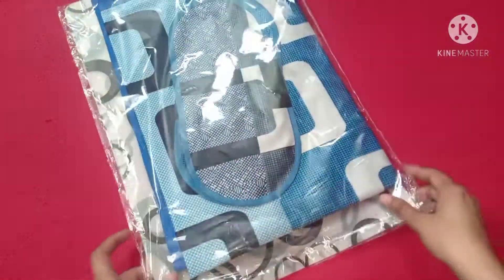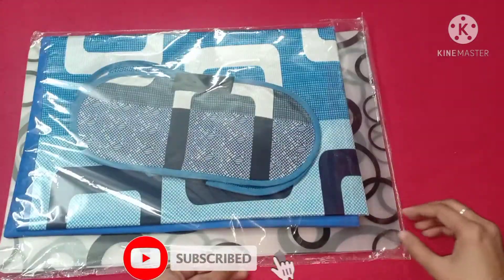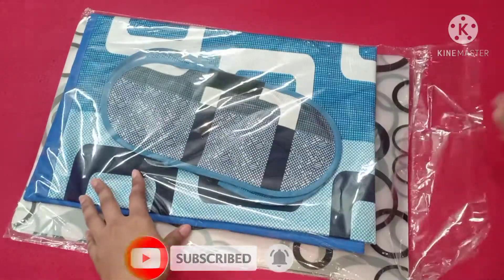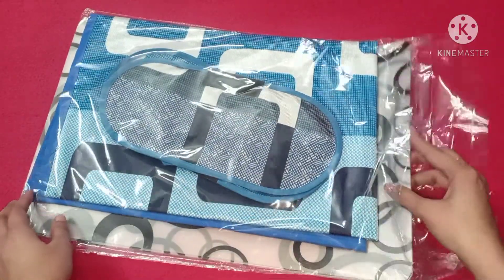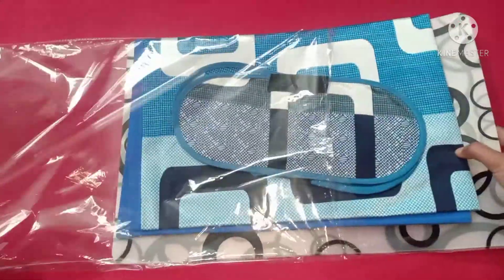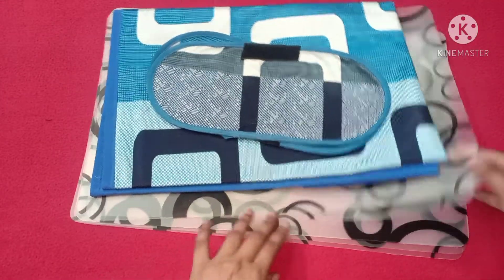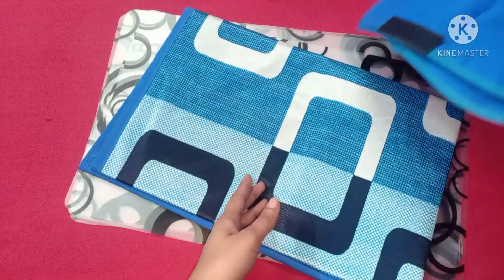This is our refrigerator mat. This is a 6-piece set. I received the same color. I had a doubt that I might receive a different color. I ordered the top cover in blue color, and I ordered the mat in transparent.